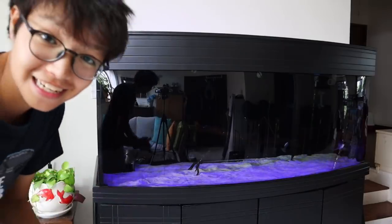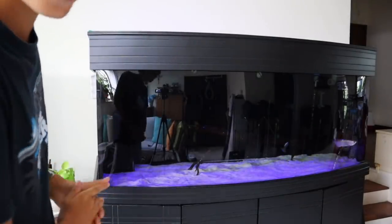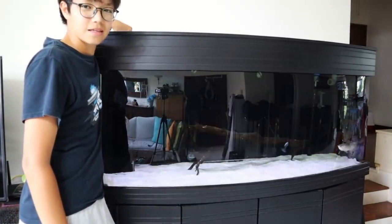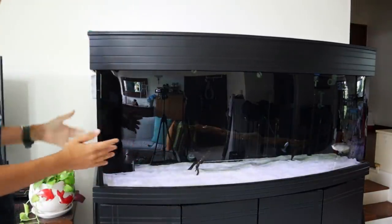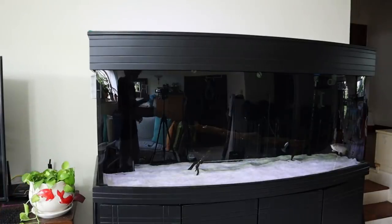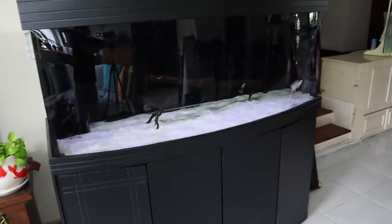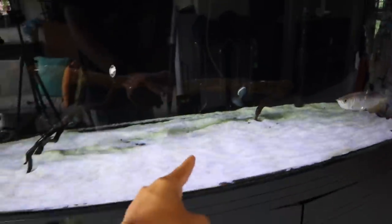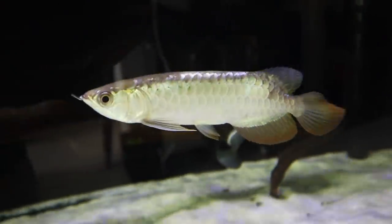What do you guys think? — No, I'm just kidding, that was the night mode. Ready? That's it. Beautiful color. It's definitely not as bright as I was expecting, but I think it'll look just perfectly fine. Looks very natural. I love the shimmering effect that's going on — beautiful shimmers. Arowana looks good. We'll take a closer look at him later.